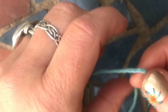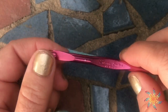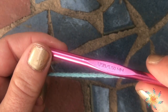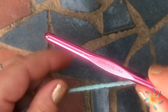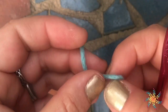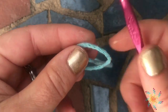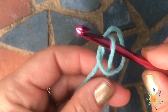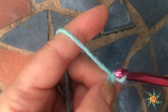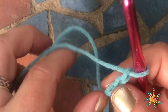Hi everyone, welcome to Stardust Gold Crochet. This is Tasha, and today we're going to learn how to do a foundation half double crochet. I'm working with an I hook, 5.5 millimeter, and a Mori yarn, which is just a worsted weight yarn. So go ahead, grab your yarn and your hook, and we're going to do a slip stitch. For the foundation half double crochet, we're going to chain three.